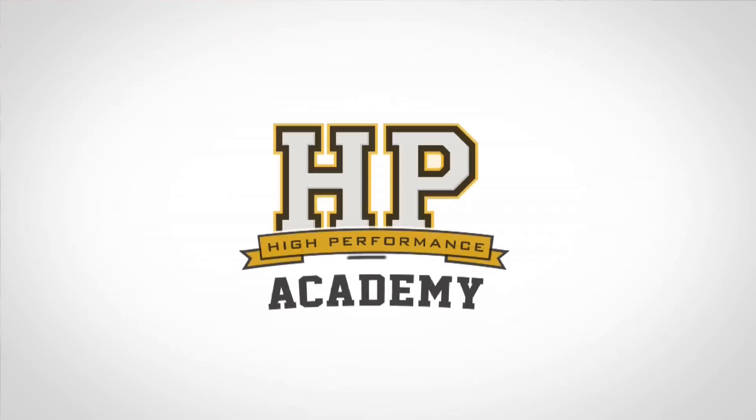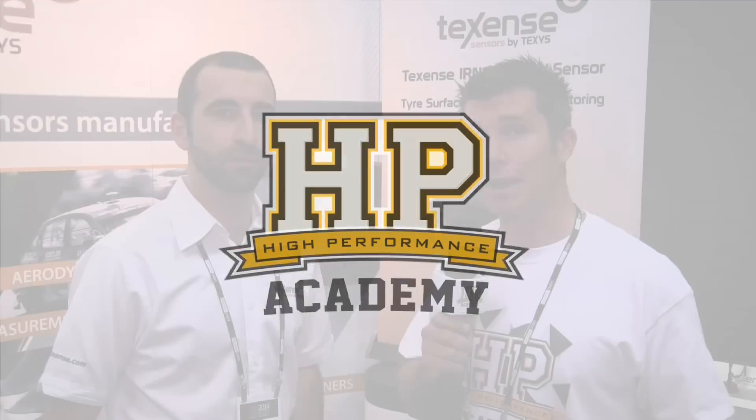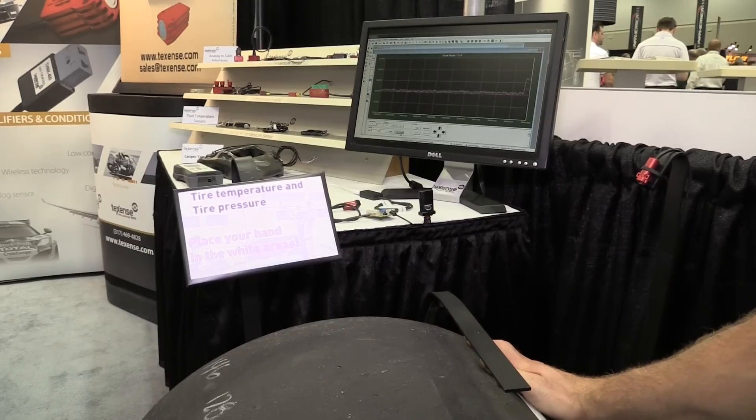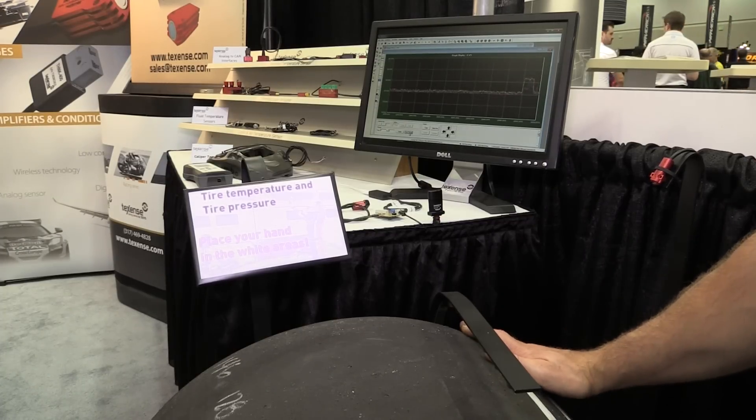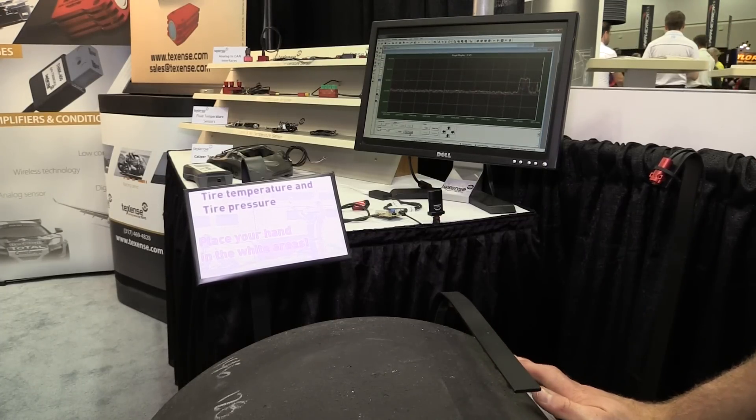Data is key to getting the best performance out of any car, and we're here with Pierre from TechSense at PRI 2014. TechSense make a huge range of sensors for just about any parameter you may want to measure, and their sensors are used in all forms of professional motorsport up to and including Formula One. We wanted to focus on one product that caught our eye: the infrared tyre temperature sensor. Let's start by explaining the advantages of measuring tyre temperature in terms of tuning the chassis.